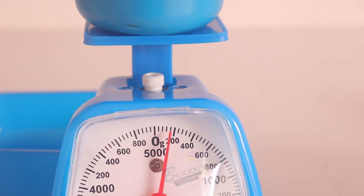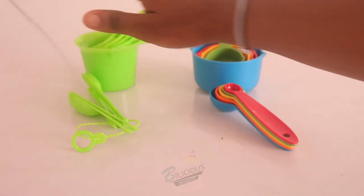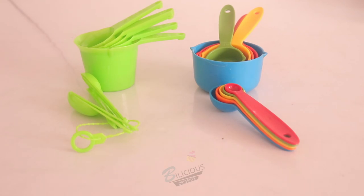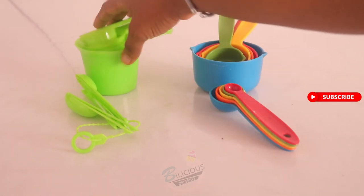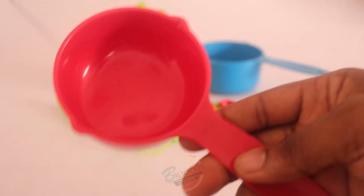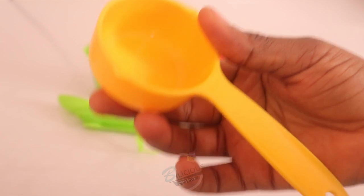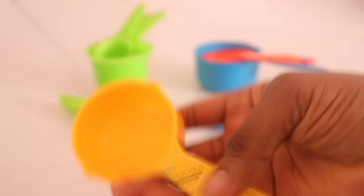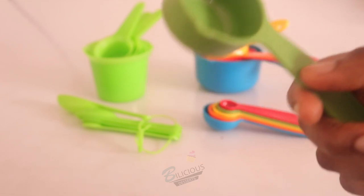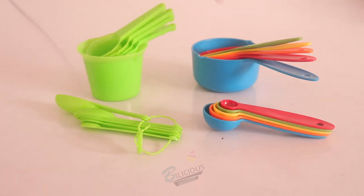Now I'm going to move on to my measuring cup and measuring spoons. This is the kind of measuring cup and spoon that most beginner bakers start with because it's cheap, user-friendly, and accurate. I started my baking journey with this. This is my one cup at 250ml, my half cup at 125ml, my one-third cup at 80ml, my quarter cup at 60ml, and my one-eighth cup at 30ml.